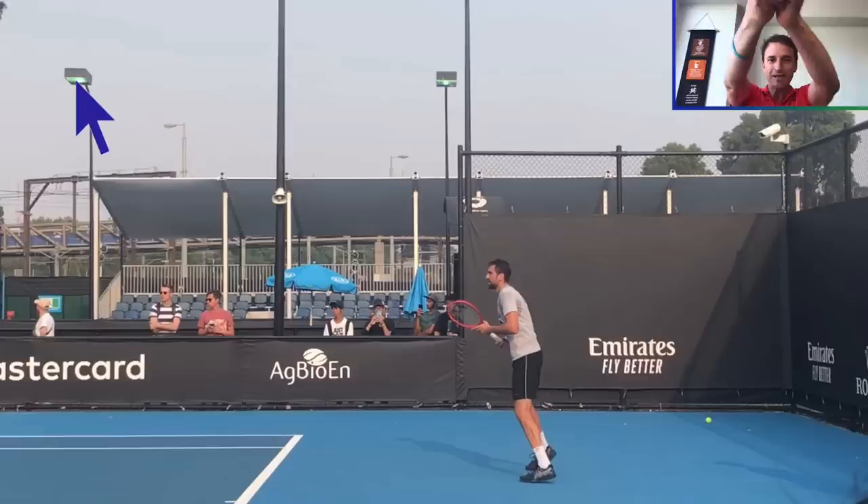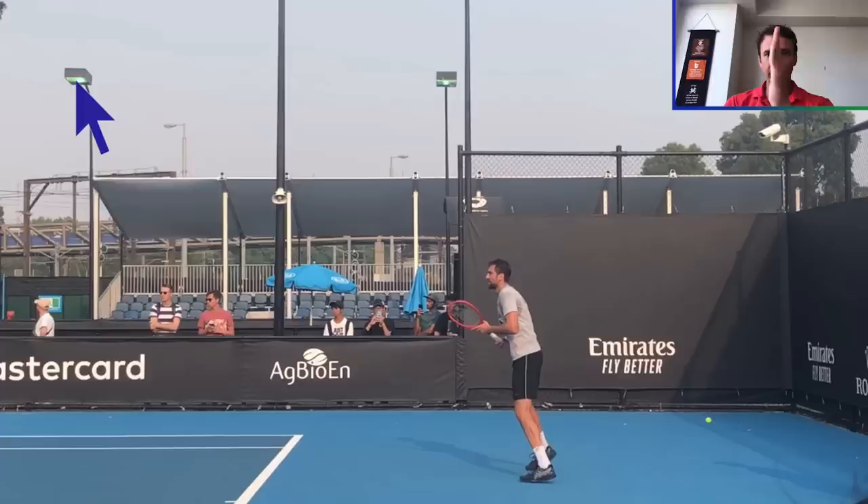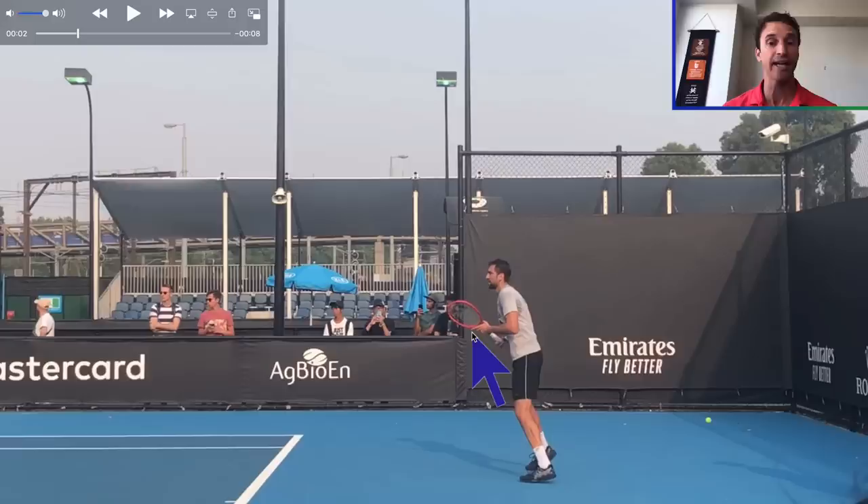The first thing I want you to notice is the ready position. A lot of coaches will talk about getting the arms way out in front with the racket on edge — and that's a big no-no. You'll notice that when Cilic is preparing, look at how his arms are bent and by the side of his body. They're not pushed out in front like a lot of coaches are teaching players.